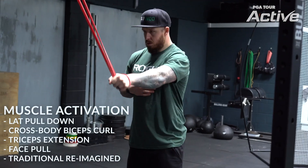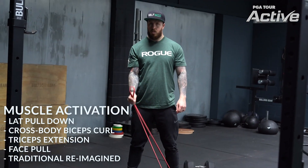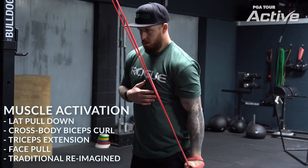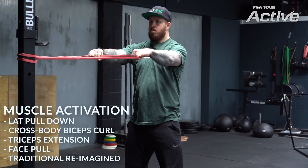Also with the exercise bands, we can create additional end range function — basically that range of motion and muscular activation — through using traditional lifts but with the exercise bands. We add the asymmetry in here and we see some really cool golf results. Things like the lat pulldown, the bicep curl, the tricep extension, and the banded face pull can all get into the musculature you need to create a really powerful, stable, and optimal movement pattern throughout your whole body.